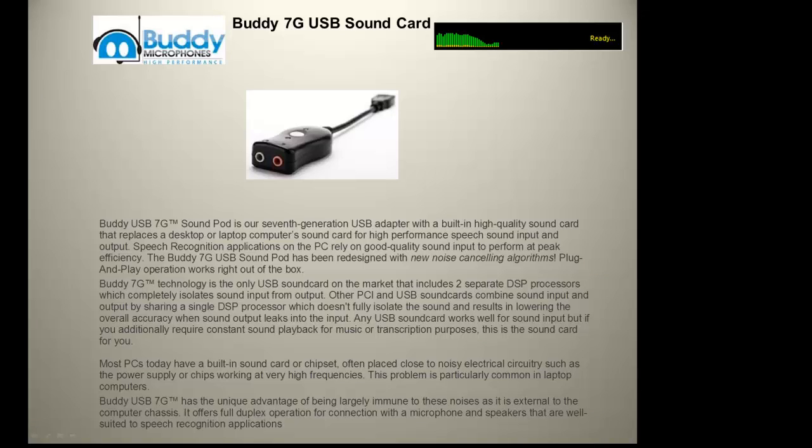The Buddy 7G USB sound card replaces a desktop or laptop computer sound card for high performance speech sound input and output. Speech recognition applications rely on high quality sound input to perform at peak efficiency. The Buddy 7G has been redesigned with new noise cancelling algorithms. It's plug and play and works right out of the box.